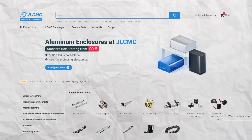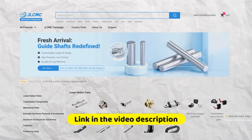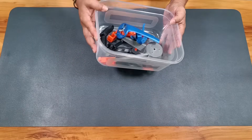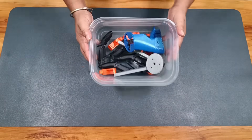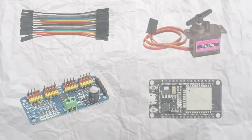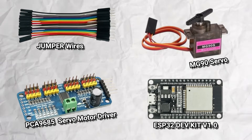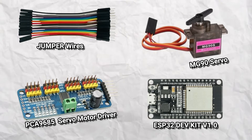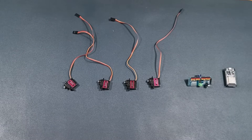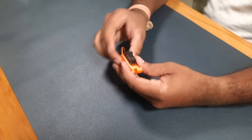Before we get started, a big thanks to ZELCMC for sponsoring this video — I will tell you more about them later. I have already 3D printed all the parts for this robotic hand. To control the fingers and hand, I am using an ESP32 development board, MG90 servos, a PCA9685 servo driver, and a few jumpers.